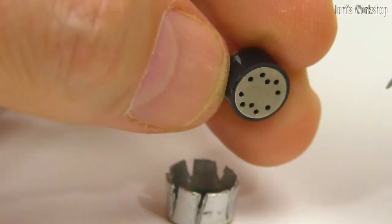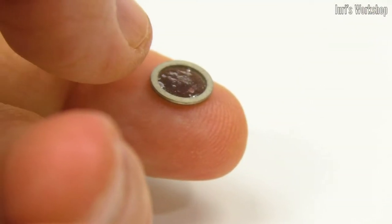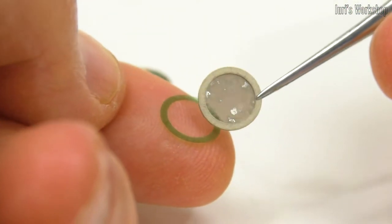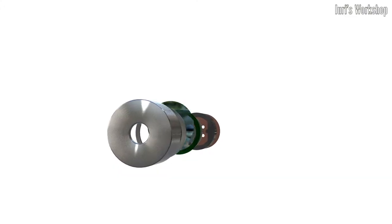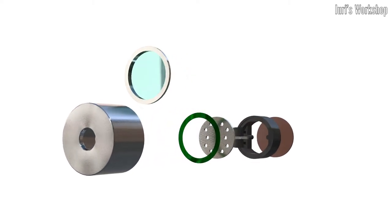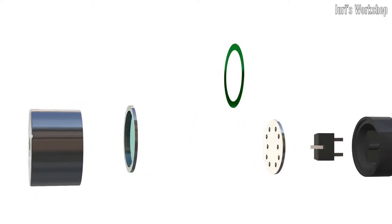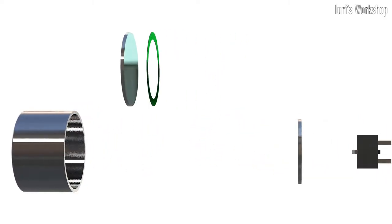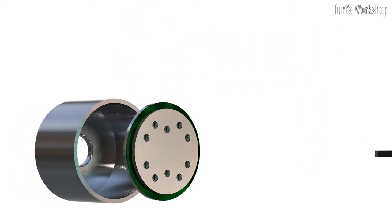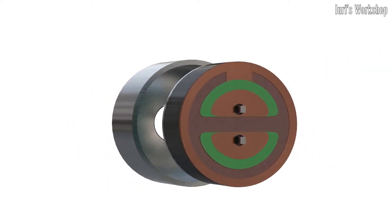An electret microphone is a microphone that has a membrane made of an electret — a dielectric that can generate an electric field for a long time. The membrane is fixed on a metal ring that connects to the aluminum body of the capsule. The thickness of the gasket between the membrane and the metal base is only 40 microns. The base is connected to the shutter of the transistor,